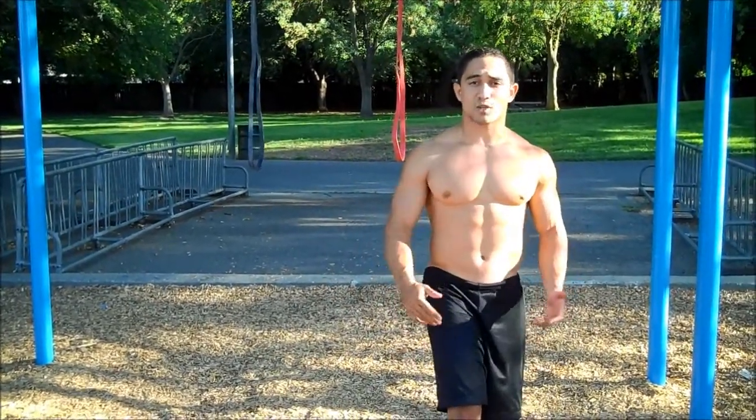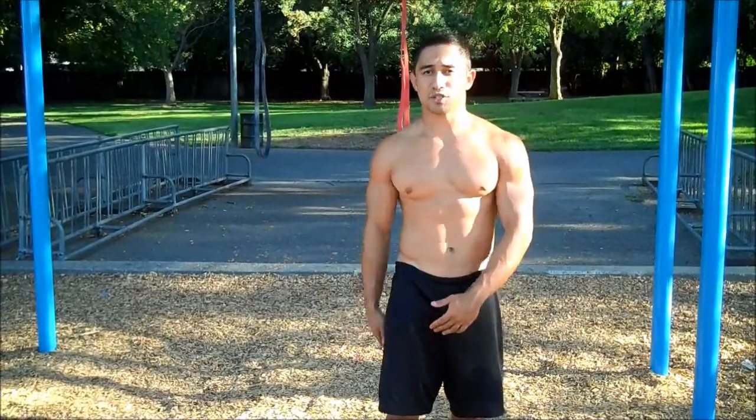Let's talk about the strength aspect of this move. The Pistol Squat involves all the small muscles of your legs and the large ones, including your calves, hamstrings, and quads.